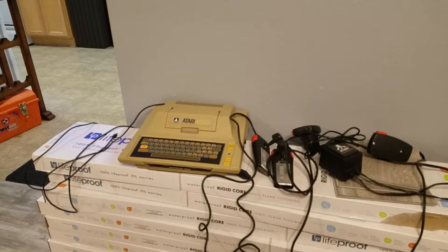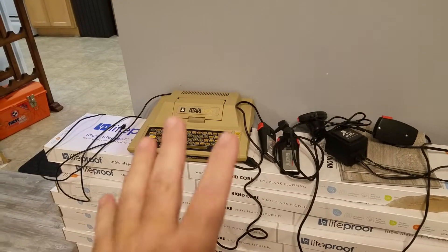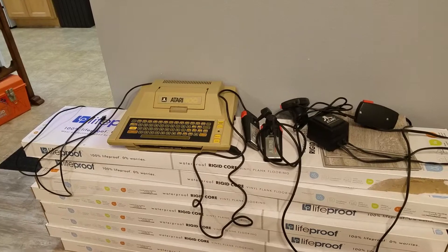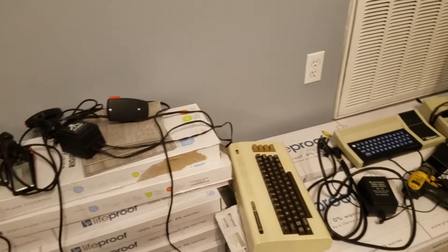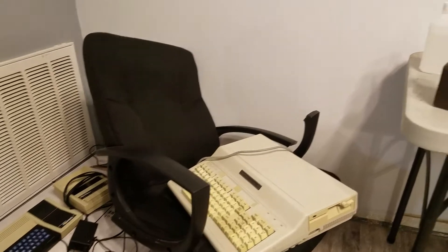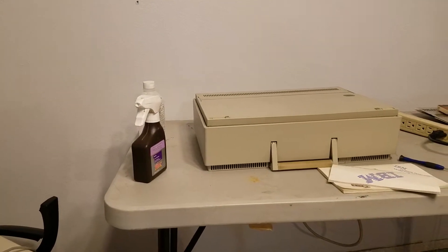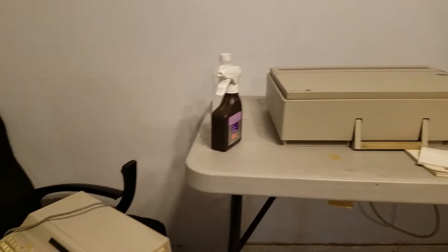KK4PYN back again. I just want to do a real quick video. I'm clearing out all my retro computers — I don't have the room for them anymore, and I don't use them as much as I should, so they need to go to a new home. They're for sale, all of them, and I will sell them reasonably — I'm not trying to make a million dollars. If you guys, my followers and subscribers, don't want them, then they're going on eBay.